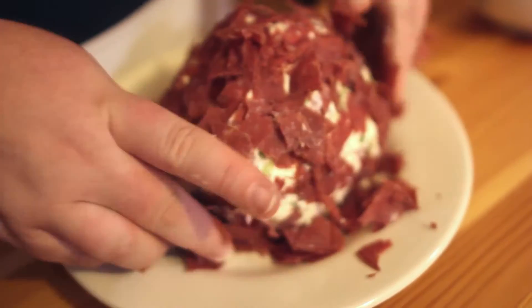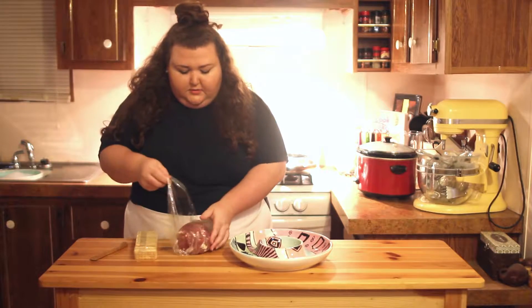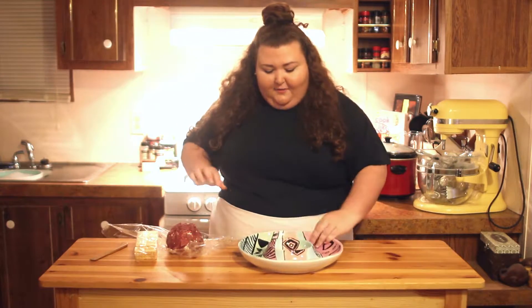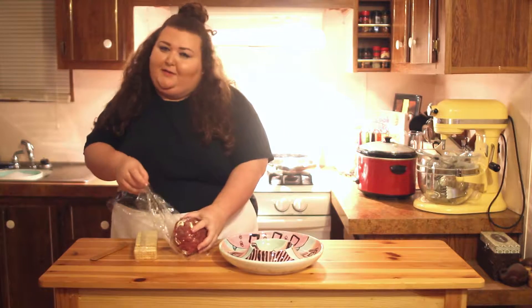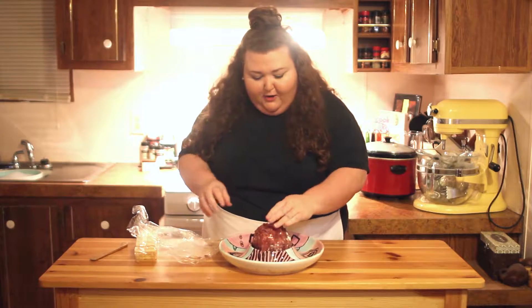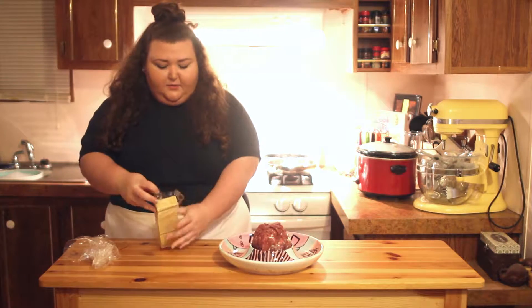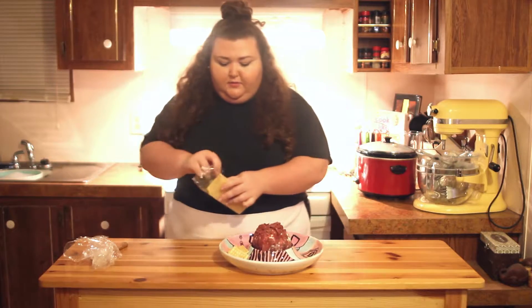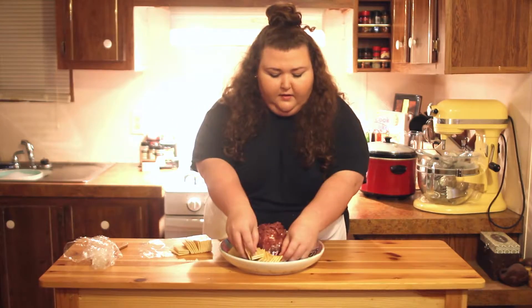Our cheese ball has been in the fridge for about six hours, so we're going to serve it up. I'm going to serve it on this cute little plate that I painted at one of those paint parties where you can drink wine — I drank a little too much so my lines are a little crooked, but it's perfect for this because the cheese ball can sit right in the center. You can serve it with whatever you want — crackers, chips, anything like that. I like serving it with just some regular crackers, fanned all around.